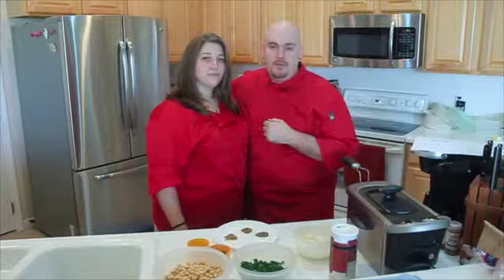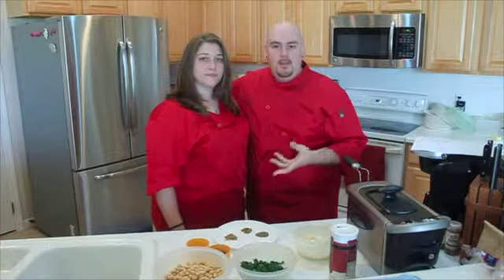We're going to run those through the food processor, get a nice consistency, make those into some balls and deep fry them. Now let's get to making some delicious falafels.